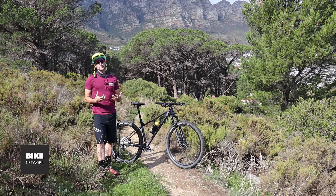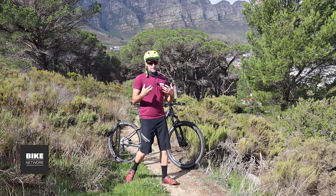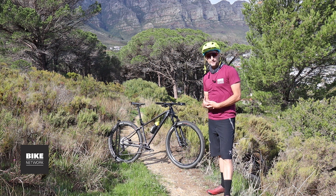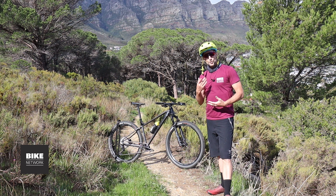Buying a new bike is an exciting experience. The first thing you should do is set your budget; the second thing is consider exactly what you're going to use the bike for. If the answers are pointing you in the direction of a hardtail mountain bike at around about the 20k price point, then this Drone Elite from the budding Titan Racing brand is something you should check out. My name is Miles Kelsey, you're watching Bike Network, and this is the Titan Racing Drone Elite review.